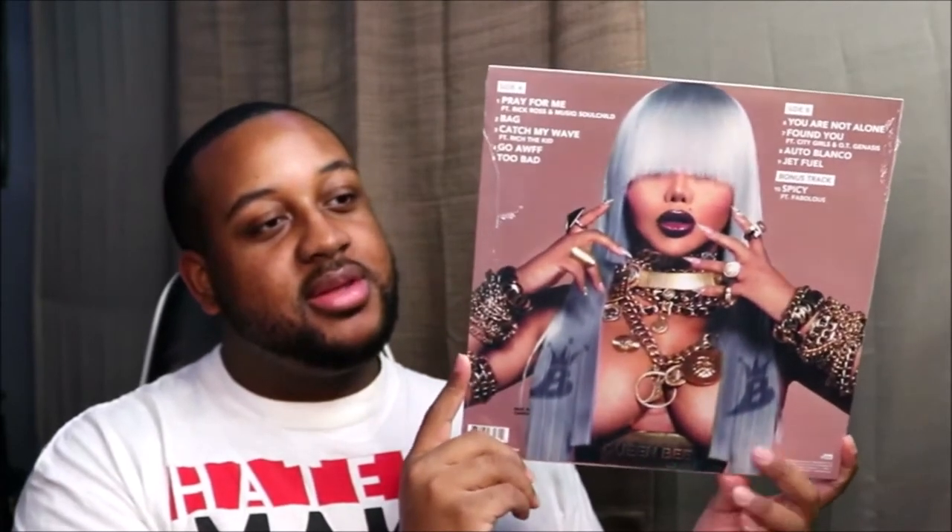Then we have the back — this is really nice. Wow.